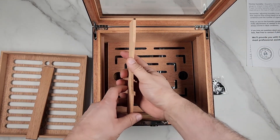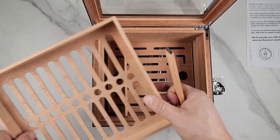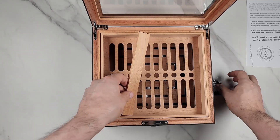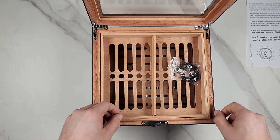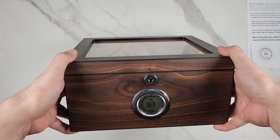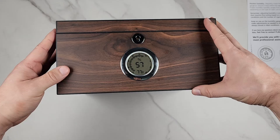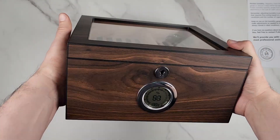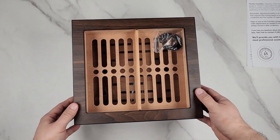This is just an amazing cigar humidor. It holds 40 to 60 cigars — I definitely recommend this. If you care for your cigars, want a good place to store them, monitor humidity, and lock them up, this is a no-brainer. High recommendation.